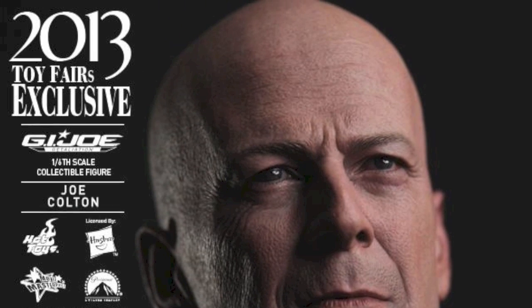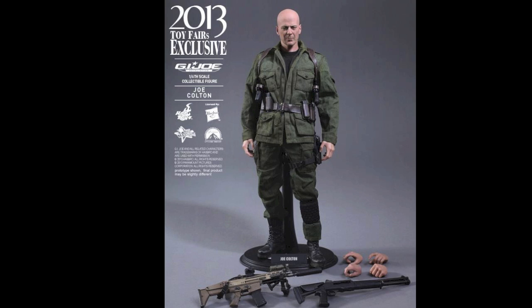You can pre-order him for $215 at SideshowCollectibles.com. Link is in the description. What do you big kids think? Are you going to pre-order the Hot Toys Joe Colton? I know I am.